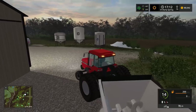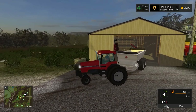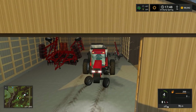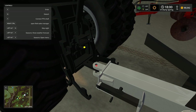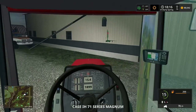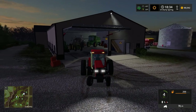We're gonna go through night, boys - it's about to get dark. We'll unattach the PTO and unattach this. She's backed up. Now I don't know what I'm gonna use the Magnum for this spring. Maybe I'll get some type of roller - I don't know. I could use this to roll bean ground, you're supposed to roll beans before or after. Technically I could roll soybean ground after with the Magnum.